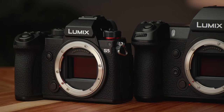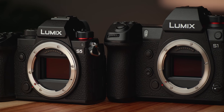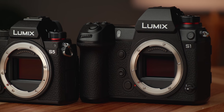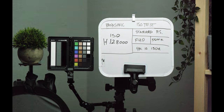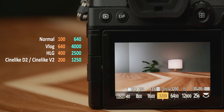The S5 shares the same 24.2 megapixel sensor as the S1 and S1H from Panasonic, so you can expect very similar rolling shutter and low-light performance. Rolling shutter isn't the best, but it's similar to the a7 III from Sony. Low-light is great, and the S5 has the same dual-native ISO found on the S1H, with one exception — you can't choose between the ISO ranges as the camera will automatically switch between high and low for you.